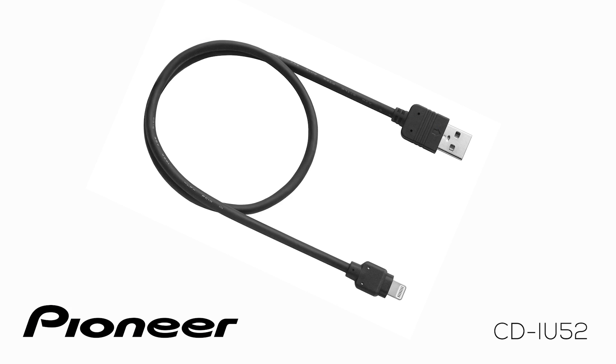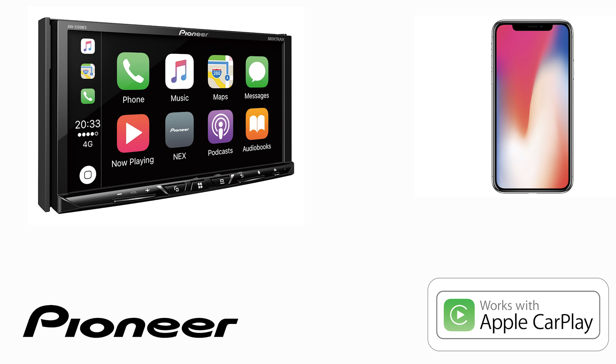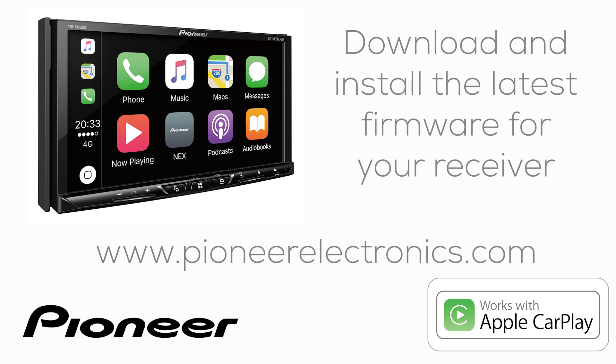Or you could use Pioneer's CD-IU-52 USB-2 Lightning cable and keep this cable in your car. You should go to www.pioneerelectronics.com and download and install the latest firmware updates for your particular in-dash receiver to make sure that CarPlay will work.